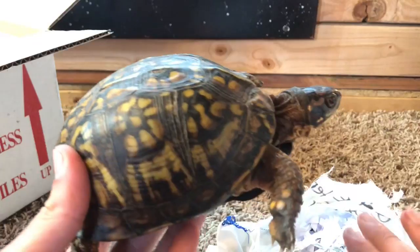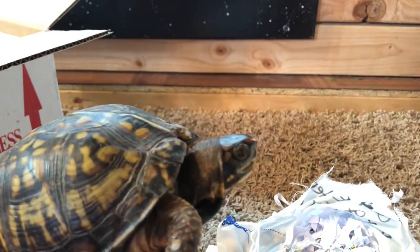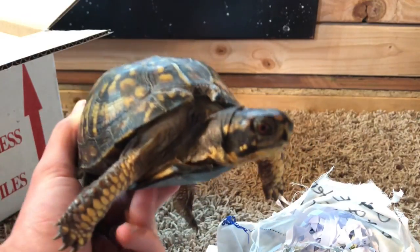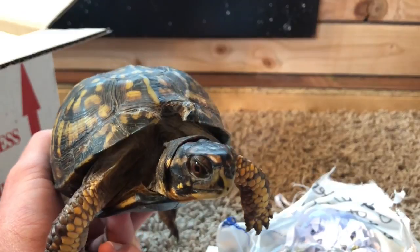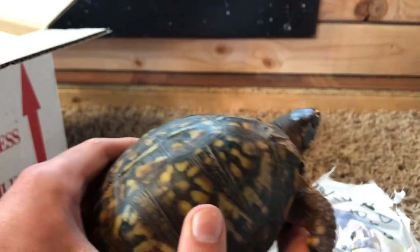I need help, guys — a name for this girl! I have three other eastern box turtles right now: Turbo, Kiki, and Cleo. We need a name for this new girl. This is her — this is the unboxing — and let's get on with the review. So, is LLL Reptile worth it?